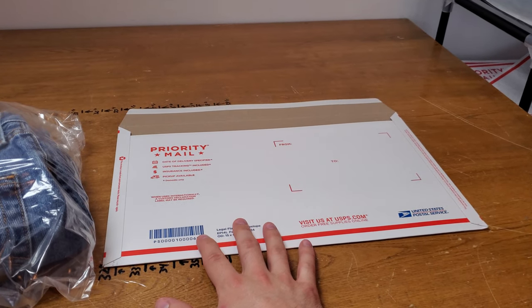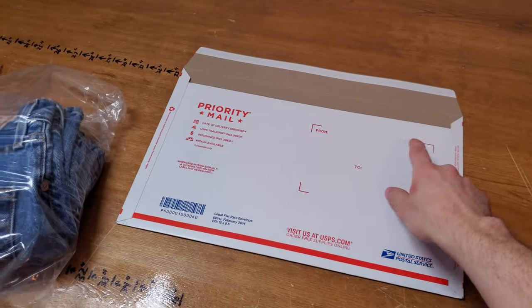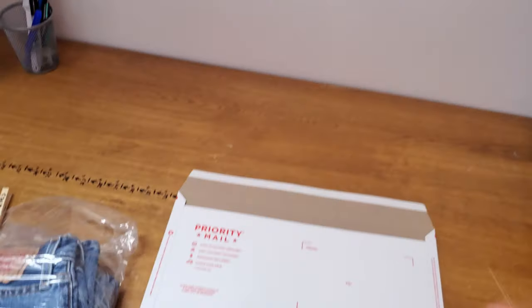If jeans don't fit in this, you can use a padded flat rate envelope and you add on about 50 cents or so. I also want to show a little trick that I use to make the jeans fit in here easier.